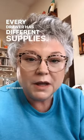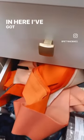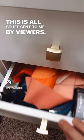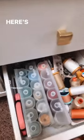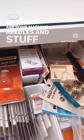Every drawer has different supplies — I'm just going to show you a couple. In here I've got a bunch of Jelly Roll strips. This is all stuff sent to me by viewers, and I use them for all kinds of things. That's odds and ends. Here's all my thread collection, and here are some machine needles and stuff like that.